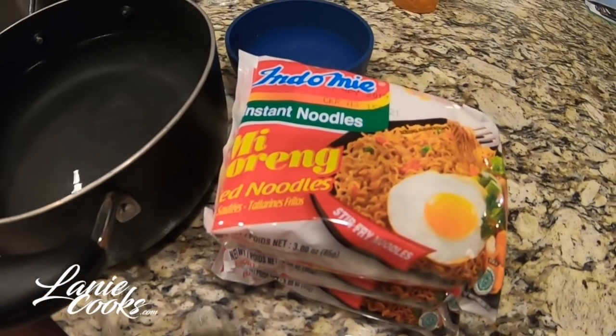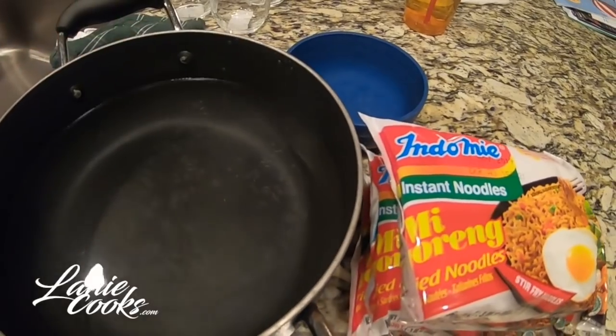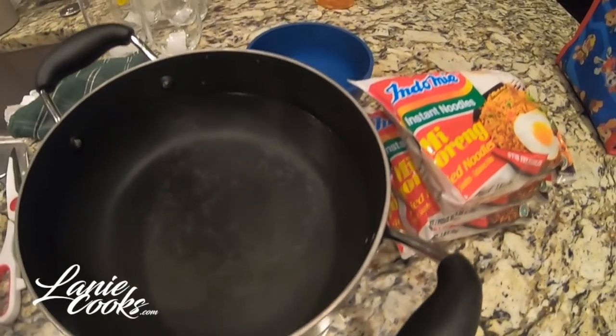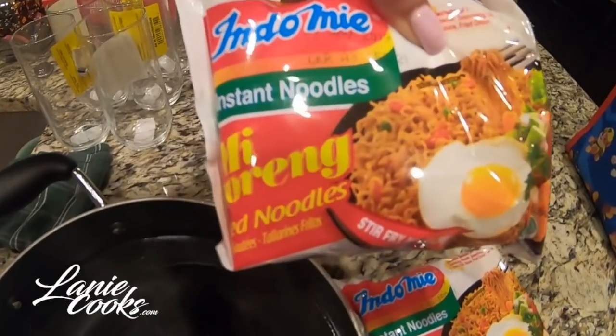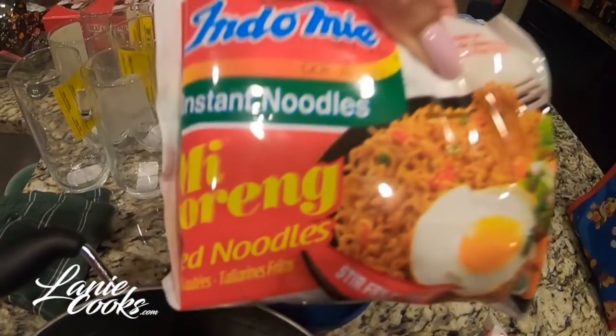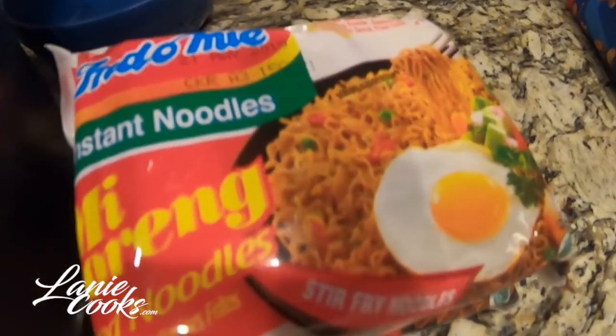Hey guys, welcome to a late night special of Laney Cooks, where the hubby has asked to have some mee goreng noodles pretty much at midnight. I'm going to show you guys how I fix this — it is yummy and delicious, and it's a good late night snack or good hangover food.